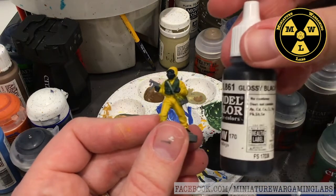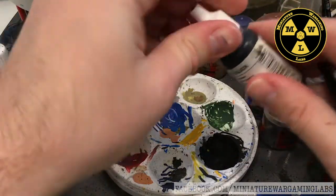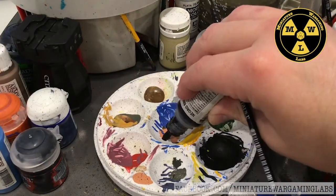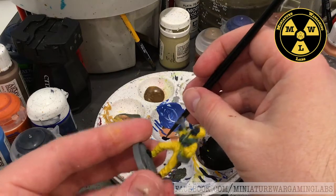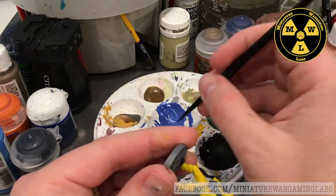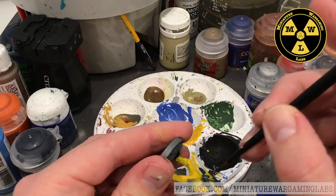So we have our little green vest on there. Next I'm going to use some gloss black, and what I'm going to use that for — I just need a drop of this — I want his little weapon system to be black, but I want it to be different from the rest of the black. So this gloss black will give it just a little more shine than the other blacks.